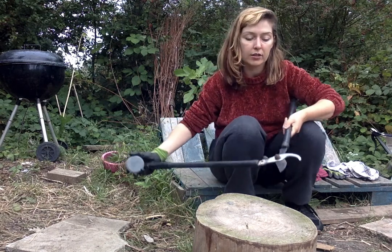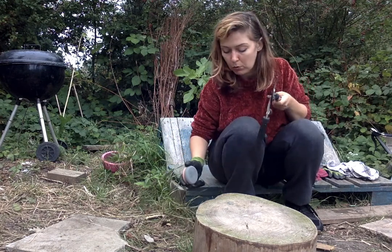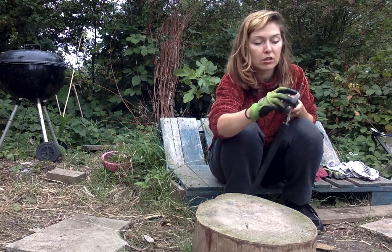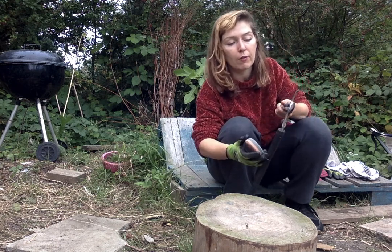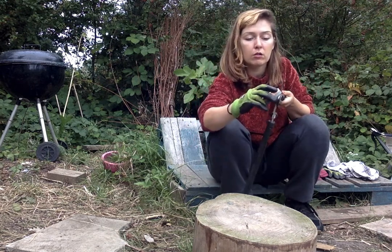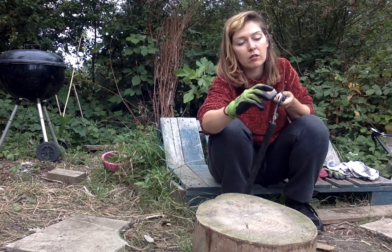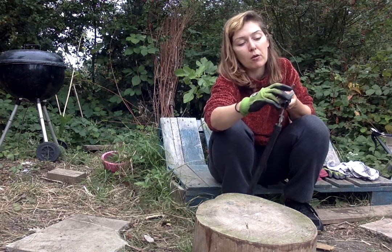I am just going to open the blade. I have got one blade on the floor so it is not going to close. You just want to do this rounded motion. Be careful not to put pressure — I am just going to open it up from the handle, holding the other handle under my arm. You are just using this rounded motion.